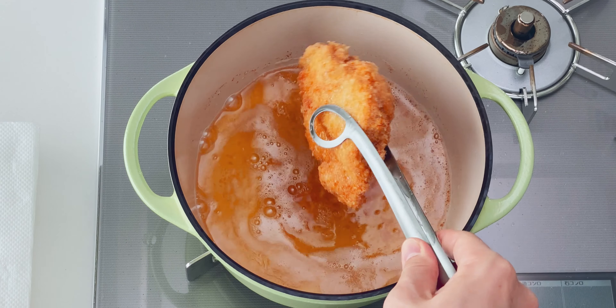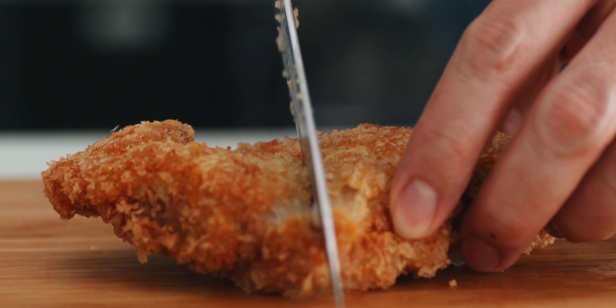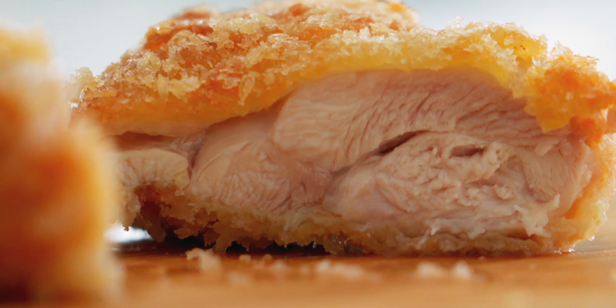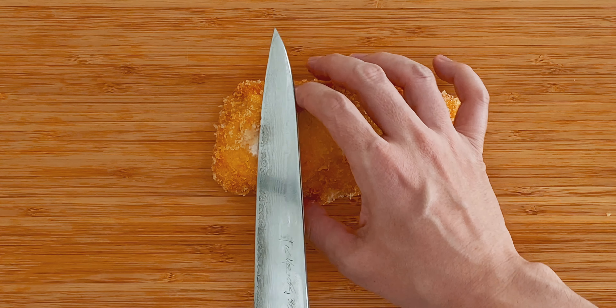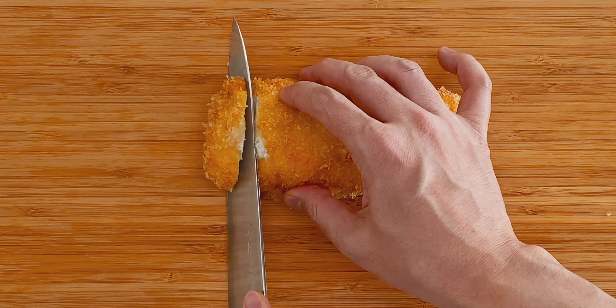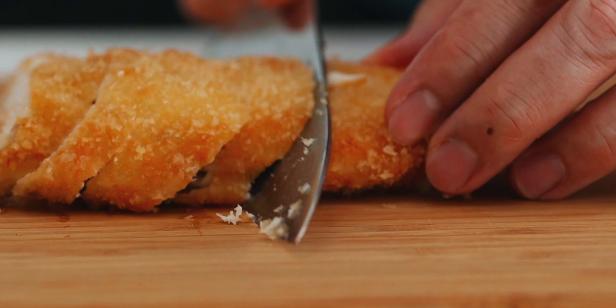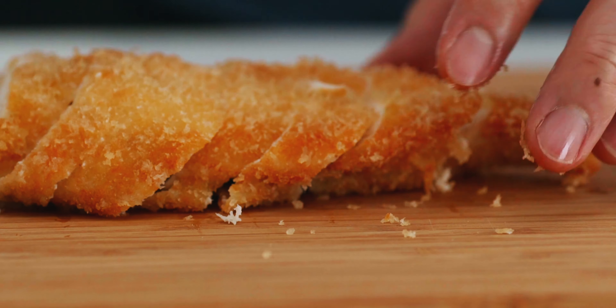The thigh is done, so let's go ahead and cut these up. Just look at how juicy that is. Let's slice up the breast meat as well, then it's time to plate these up.